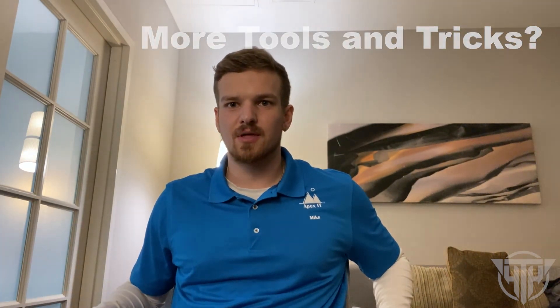Thanks for watching my physical toolkit demonstration — a few different tools and tactics. Leave a like, leave a comment, let me know what you guys want to see next, and stick around. I'll catch you later.